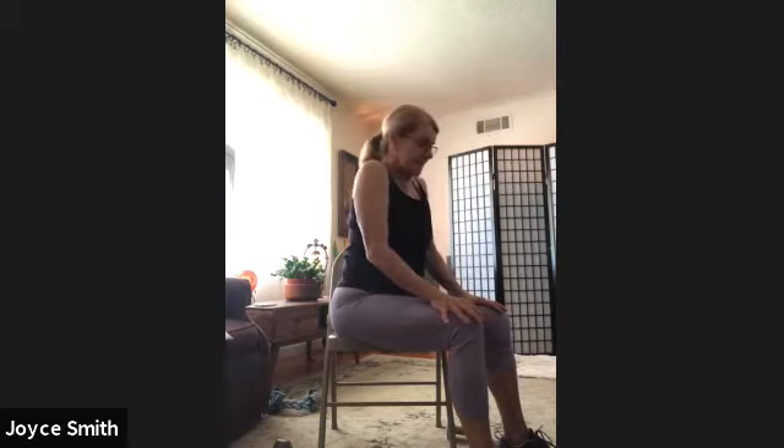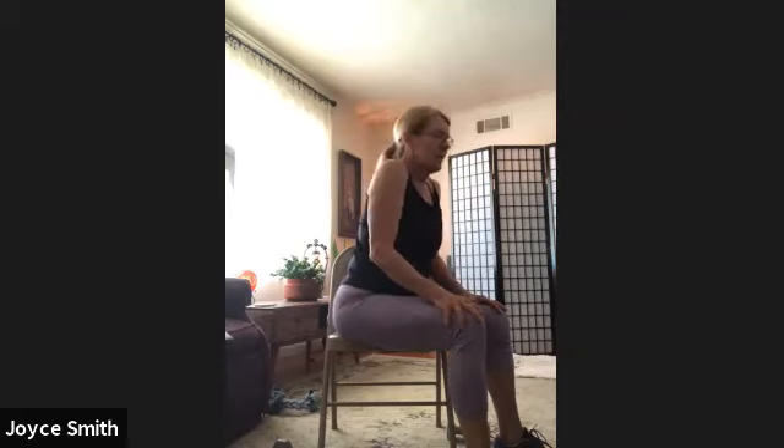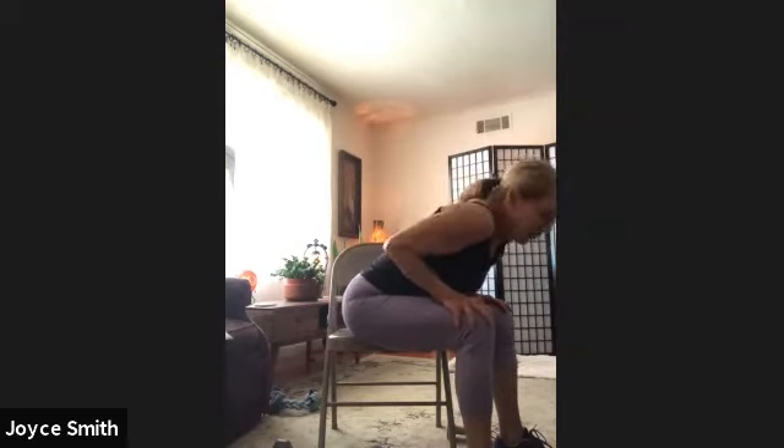8, 7 — elbows still in — 6, 5. If you're not pushing up, you won't feel this. 4, 3, 5, 2, and 1.